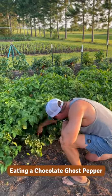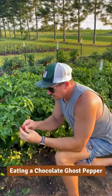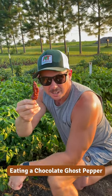These pepper plants are huge! This right here is a chocolate ghost pepper, and I bet everybody out there would like to see me take a bite of one of these right now.